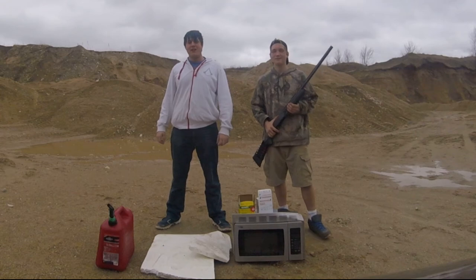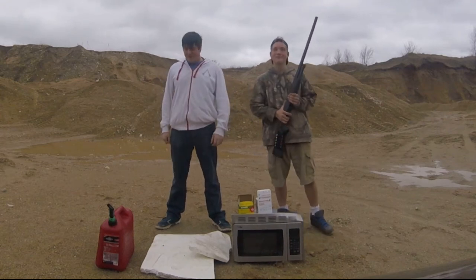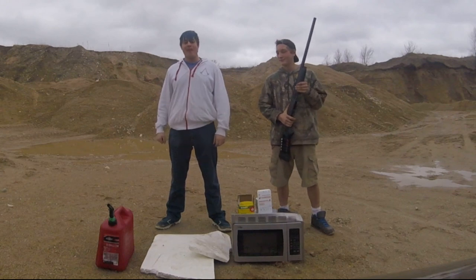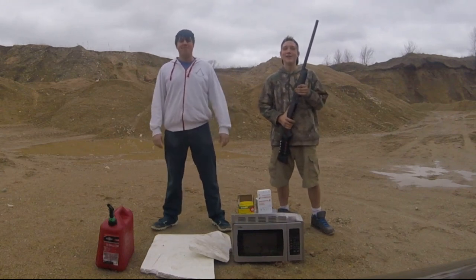Alright guys, so today on Backwoods Test Labs we're going to be blowing up this microwave with this shotgun and napalm. And if it doesn't blow up, well, we're just going to shoot the shit out of it. Hell yeah.